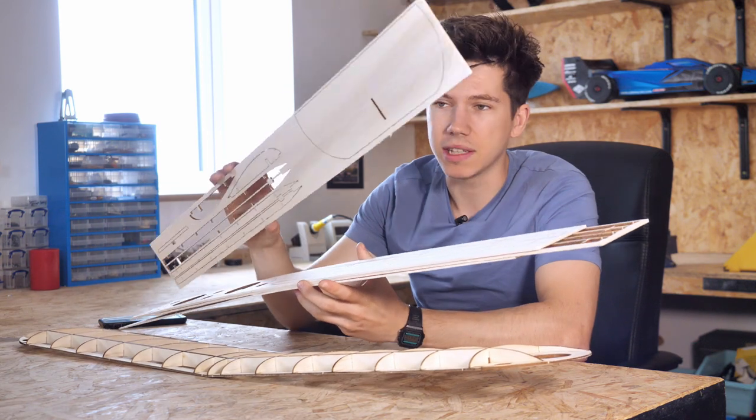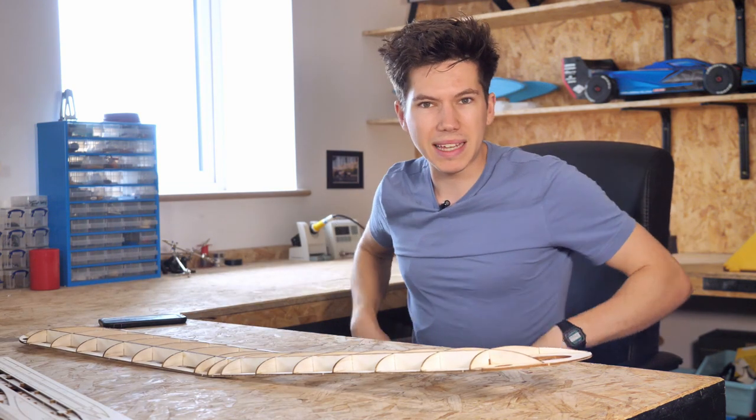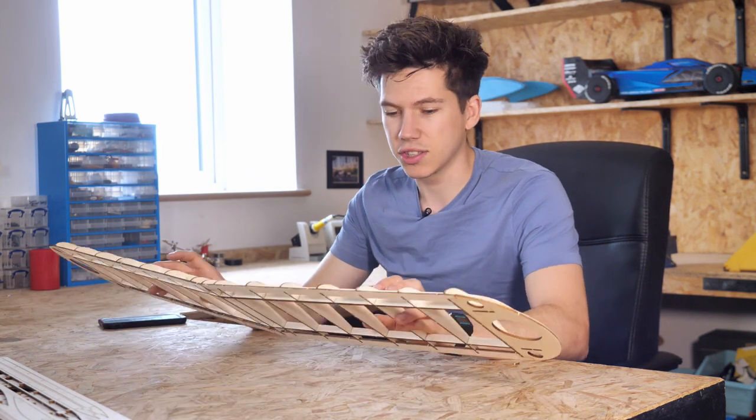Essentially all you need to do is pop out these pieces on the balsa wood sheets and the plywood sheets that you get in the kit and then start jigging them together like a big Lego kit. So here are three of my top tips for building one of our Balsa Basics planes if you're a complete beginner, so that you can make the best job of your new kit.